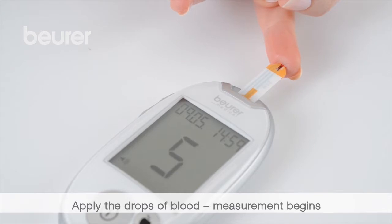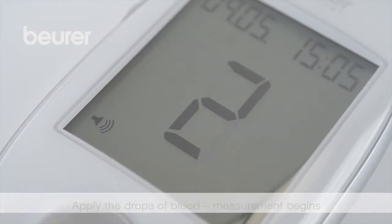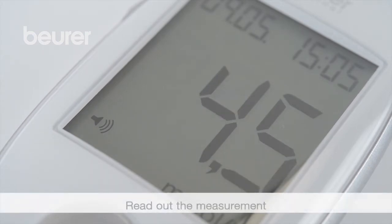Completely fill the input gap with the drops of blood. The device begins counting down. The measurement can be read out and labelled — you cannot label it later.